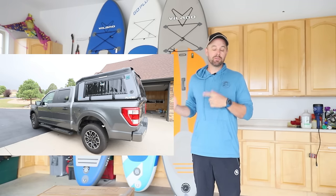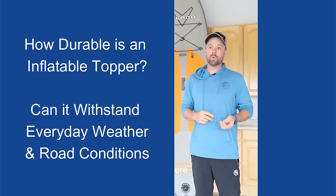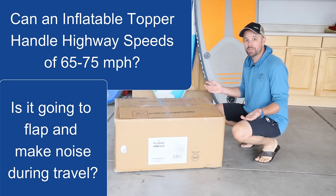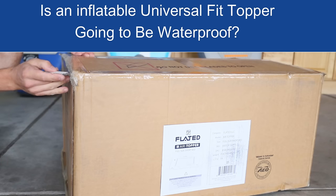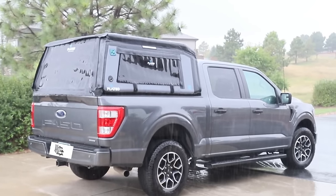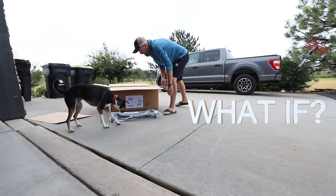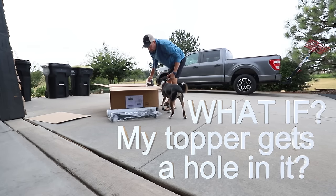I have a lot of questions when it comes to this Flated Topper. First, is it durable enough to withstand weather, sun, rain? Second, can it withstand highway speeds? Because if you have something that's just flopping around when you're going 65 or 75 miles an hour, it's not really going to do you much good protecting your cargo inside. I also want to know if it's waterproof, because that doesn't help you if it leaks water into your cargo. The last thing I want to cover is what everyone is wondering about — the weak spot of this topper: what if it gets a hole in it? Can it be repaired? Can it actually last longer than just a few months?